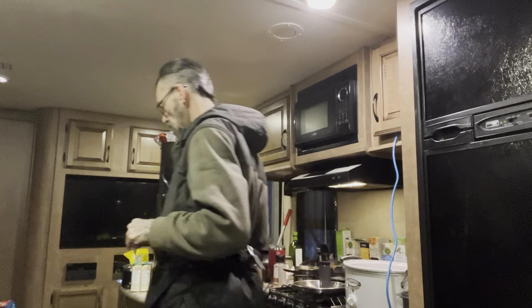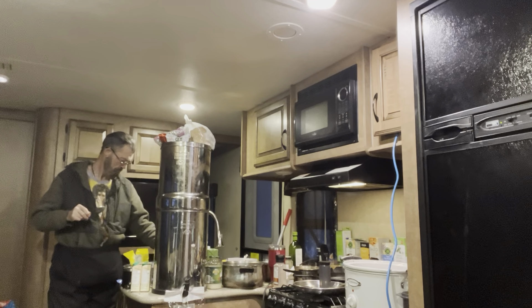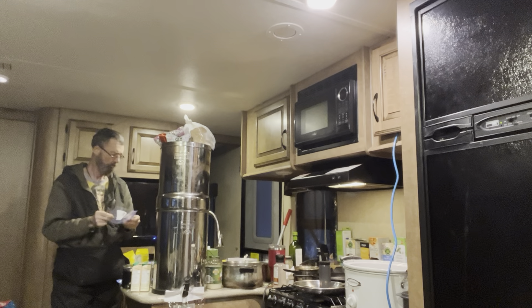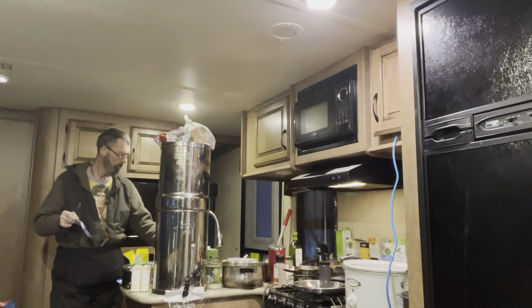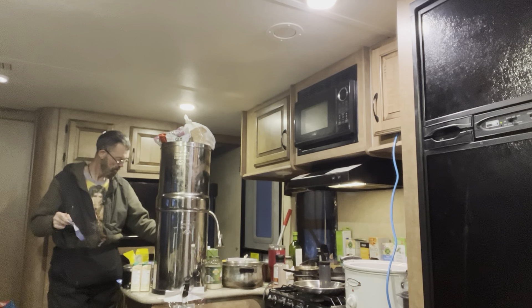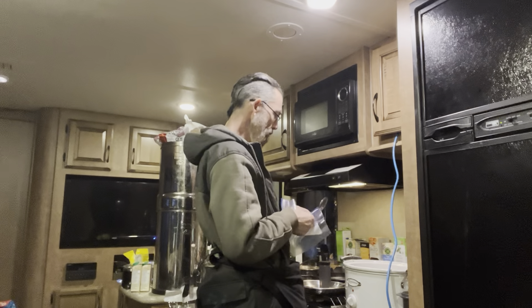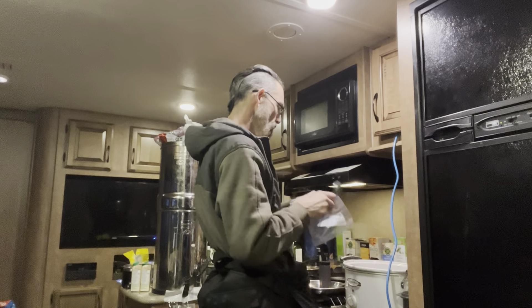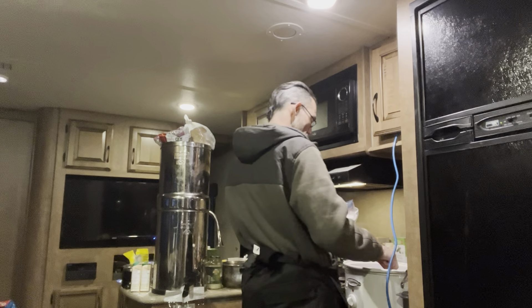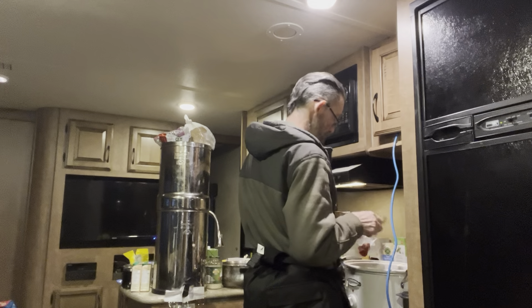I'm going to get little Ziploc freezer bags so that I can freeze some of this spaghetti sauce. I purposely didn't put veggies in it because that doesn't freeze well, and I can always put fresh veggies into each load when I use it.